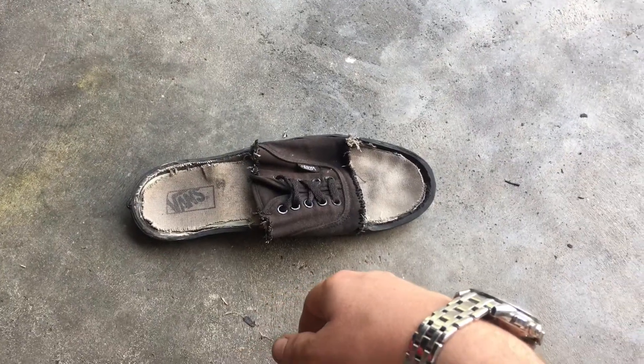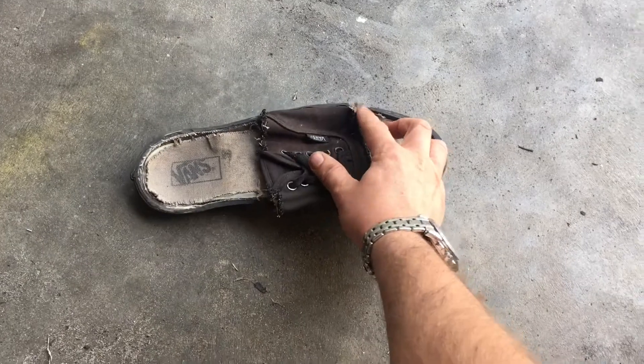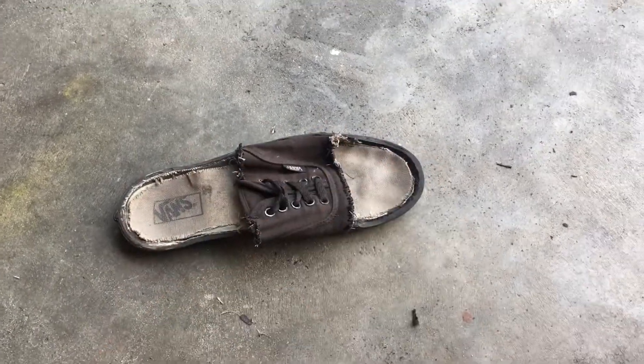The sandal is ready now but we still need to clean it a bit more and then we paint it black so it will be shiny.